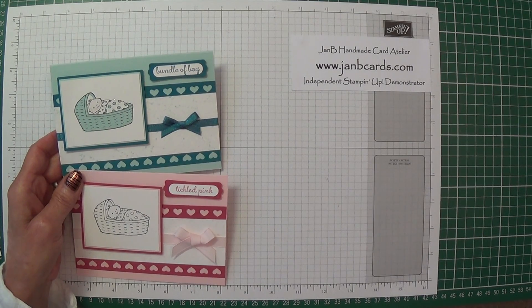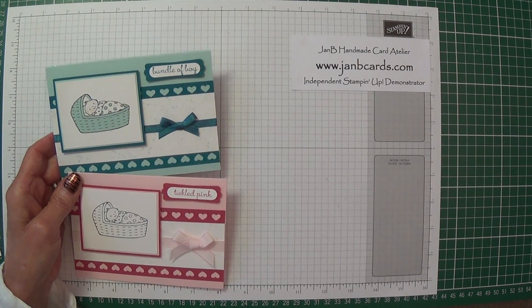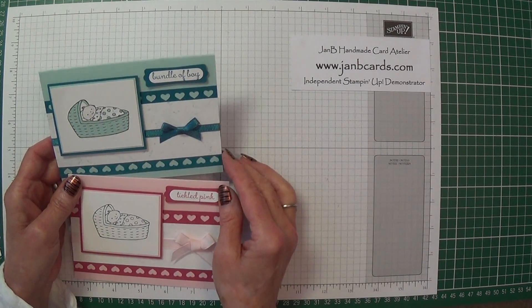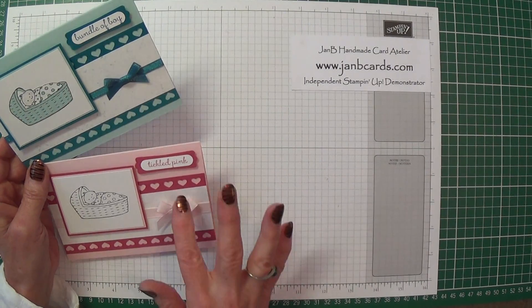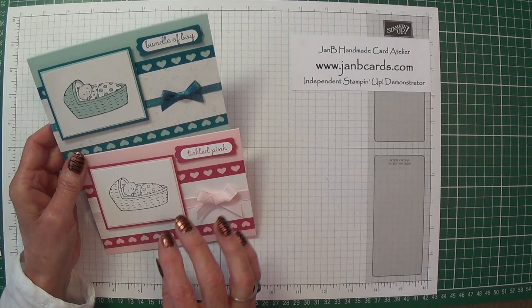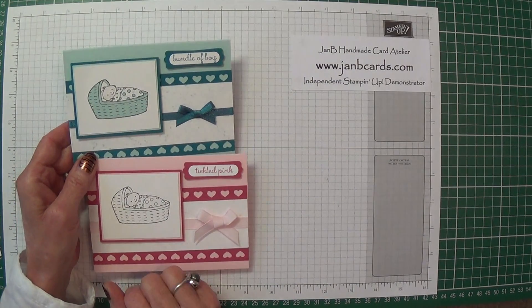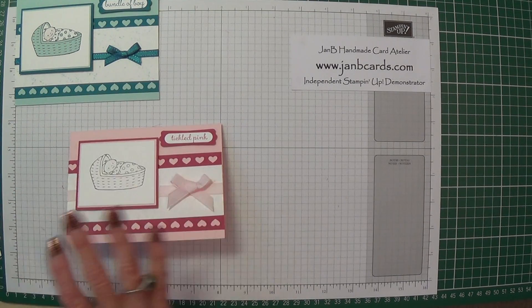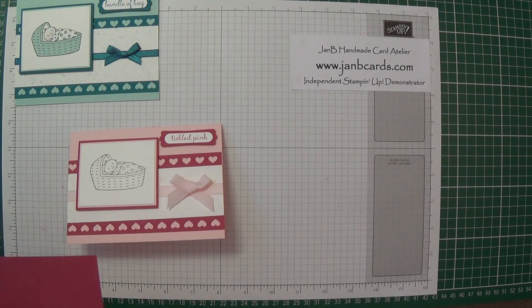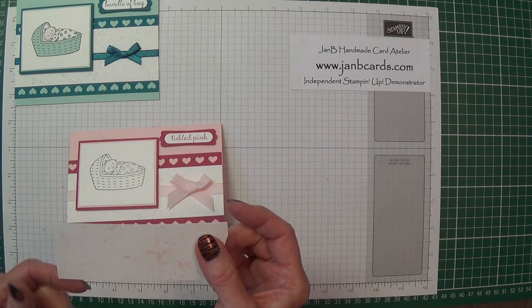Hello Crafters, I'm Jan B and I'm an independent Stampin' Up demonstrator. In my last video I showed you how I made this card using the marble technique to create the background. I said I would come back for part 2 to show you how I did the paper piecing for the actual image. The paper pieces you're going to need are a scrap of rose red and a piece of your marbled paper.